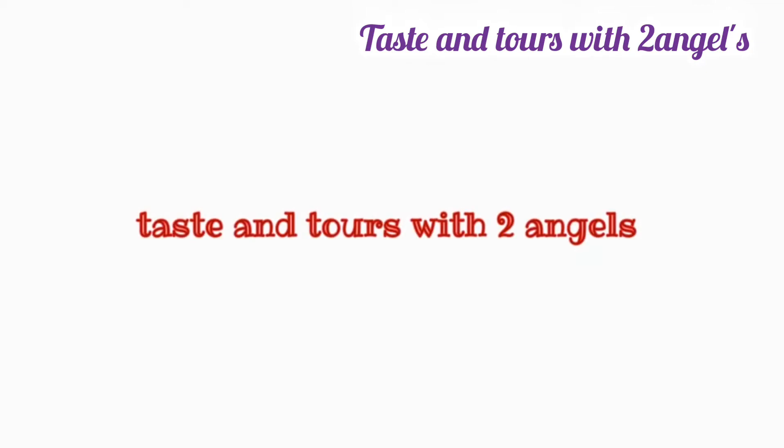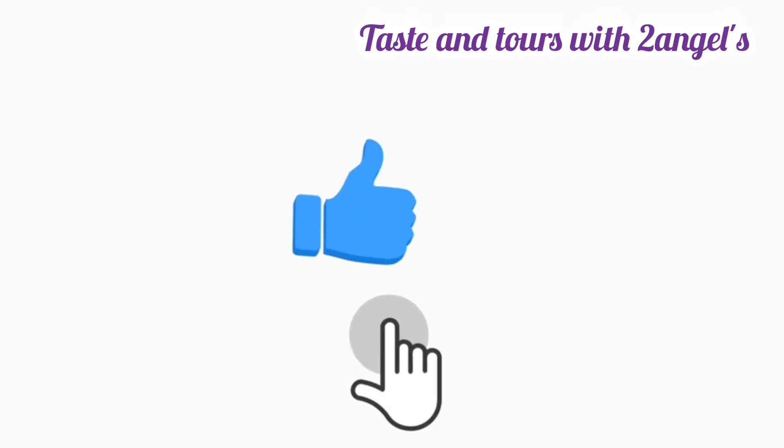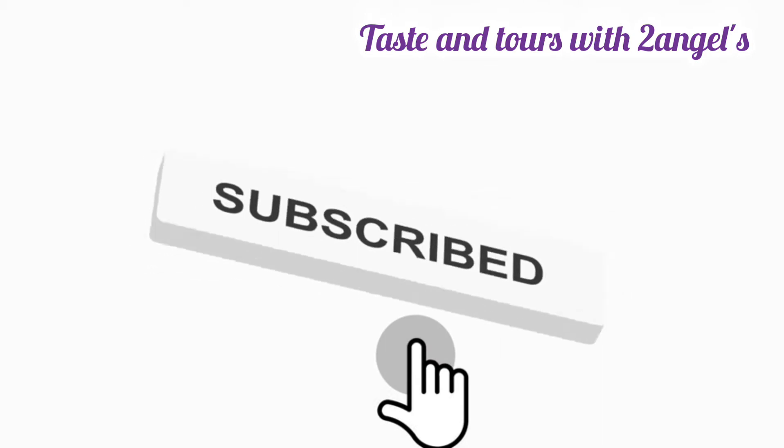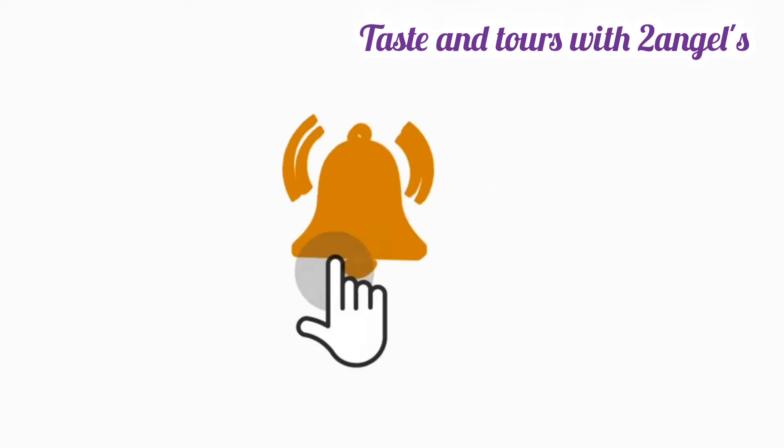Hi Dears! Assalamualaikum! Welcome back to my channel! You can see everyone is excited. This recipe is made in the video. Let's try this cake pudding.